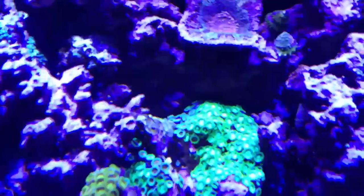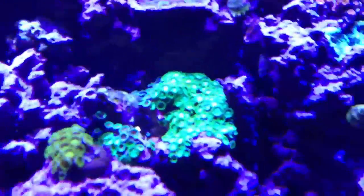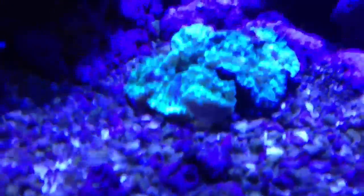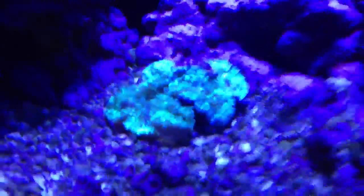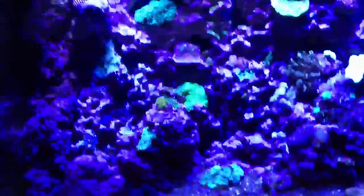Those will actually open up a lot more — there's a snail bugging them. So that whole patch fills up with them later on. Anyway, the elegance coral has started coming out a little more now, which is making me happy. I really hope he makes it. It's a beautiful coral when it's open.